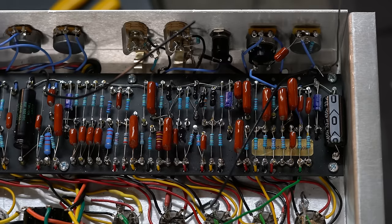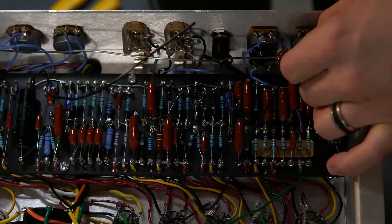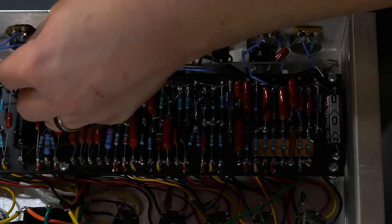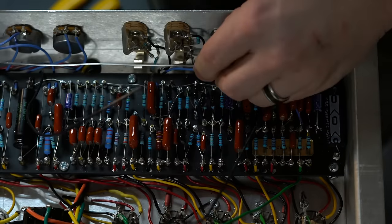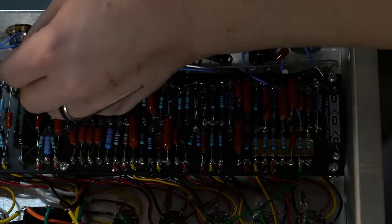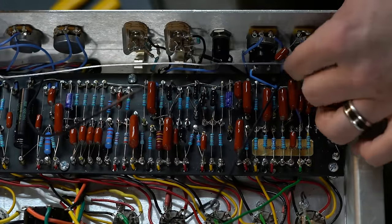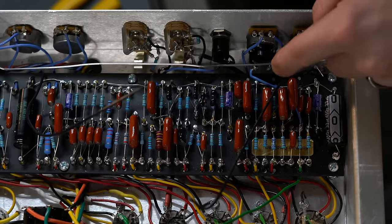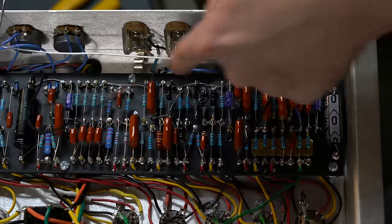Now I'm going to carefully run this wire down until I reach my grounding point. Then anywhere I need to ground — here or this one — I'll put it in there, and anywhere else I need to ground I'll just run a short jumper wire. That'll be my grounding bus across this point.